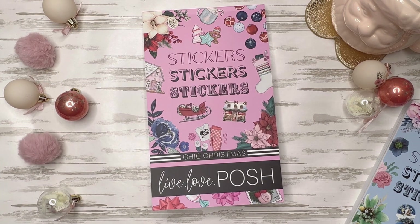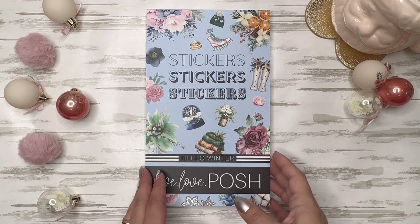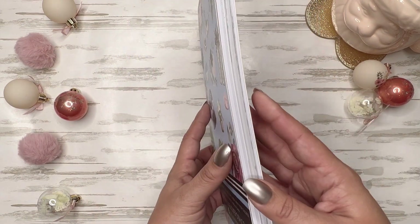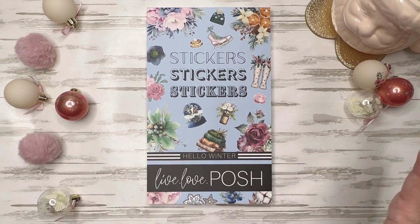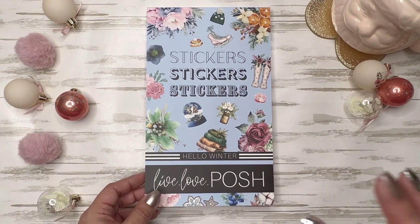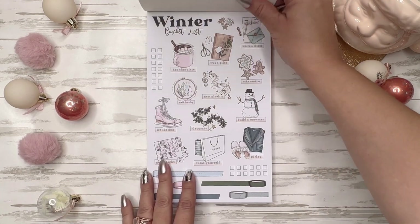And let's get into Hello Winter. You have to let me know down in the comments which page or pages are your favorite — that Chic Christmas book is all very good. All right, Hello Winter — this is the big one, this is 60 sheets. She is thick and gorgeous. I'm going to bet you can use this during December all the way until whenever winter ends for you. I'll just remind y'all — I'm in Arizona, so my winters are very short.